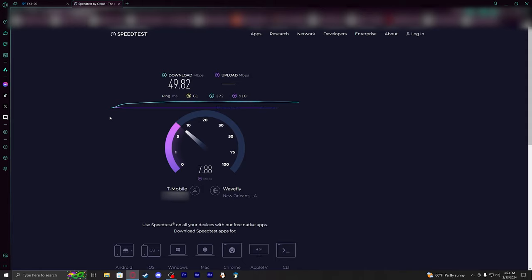Whenever I started all this other speed testing it was about 5:30 to 5:40-ish, and now it's about 5:50.